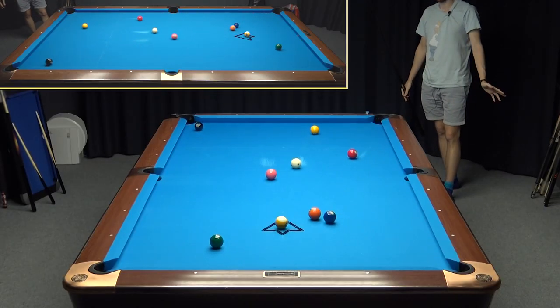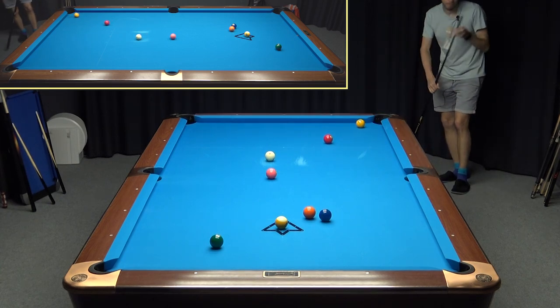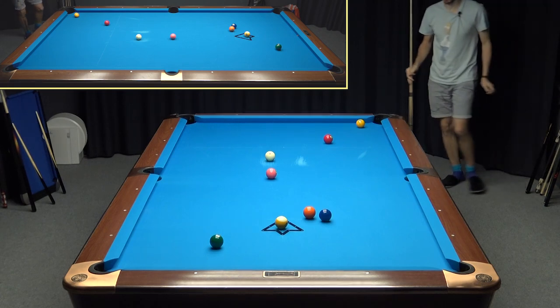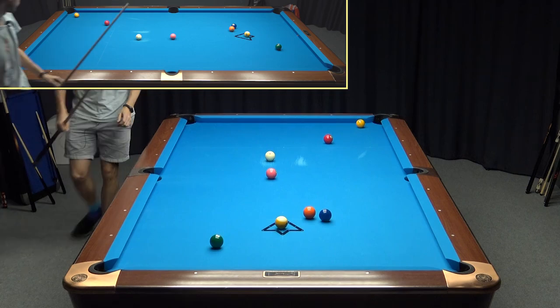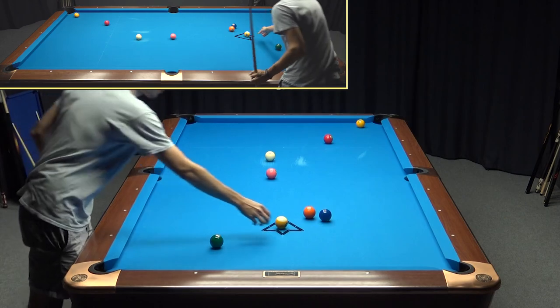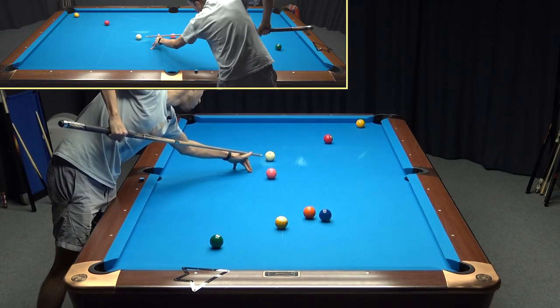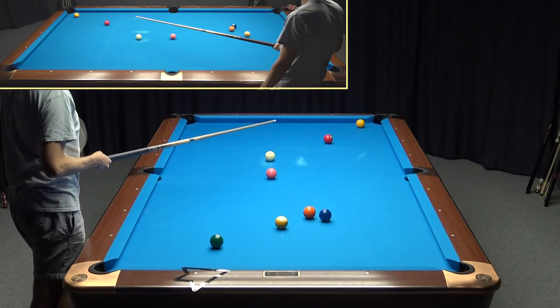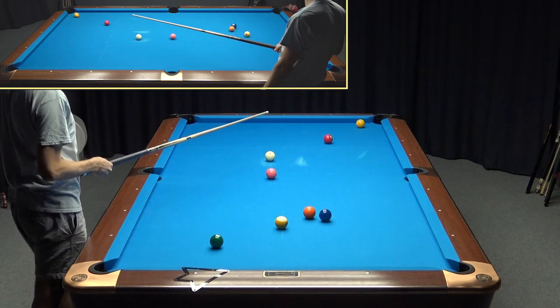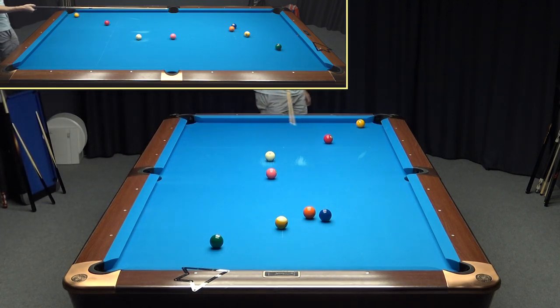You see, it looks like perfect. Yeah, it was perfect till the two ball went here. We have a clear shot on the one. That means we don't have to masse it. If we would have to masse — like play a curve shot — that's when we wouldn't have a chance to play position on the two. Now we have a chance to play position.